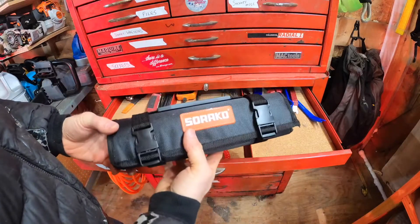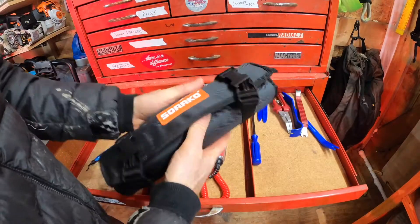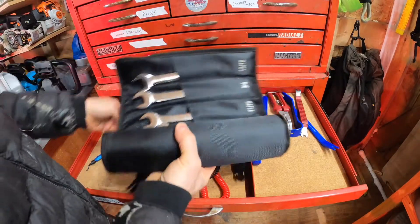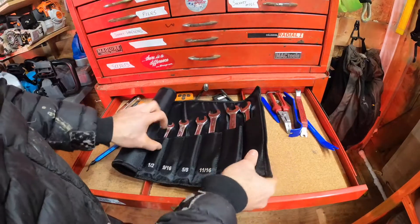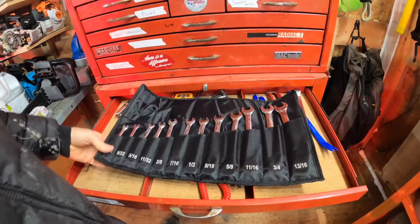This is the Sirocco ratcheting plier set and it comes in a tool roll so you can bring this on the job or keep it in your truck. I've had a few tools from Sirocco now — I got another screwdriver set and I'm liking their stuff.